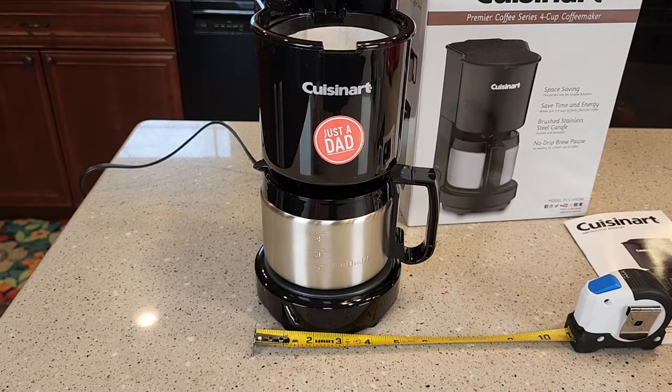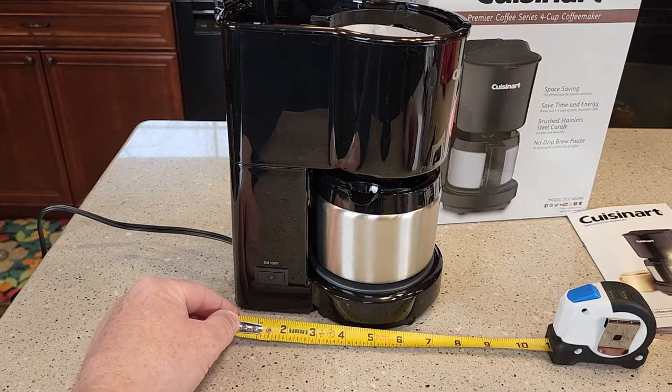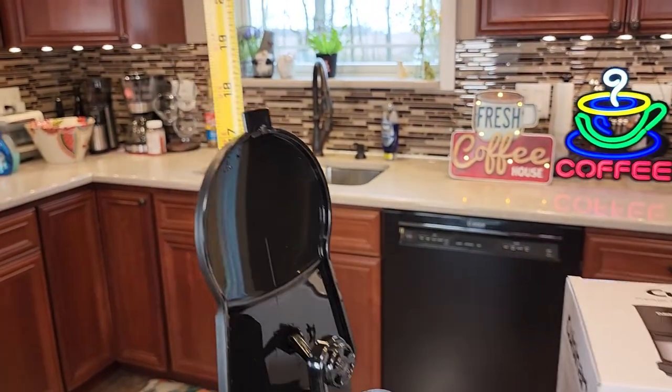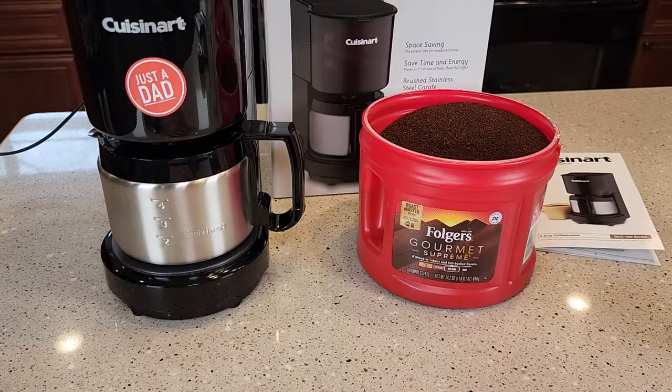This is where the water is going to go. Let's go over size real quick. Left to right is about five inches, front to back is almost seven and a half inches, and height-wise, you do have to be able to lift the lid all the way open — with the lid open it's right at 17 and a half inches. So it will fit under a kitchen cabinet.